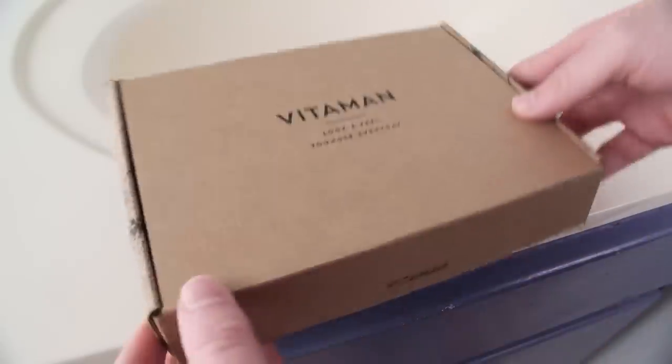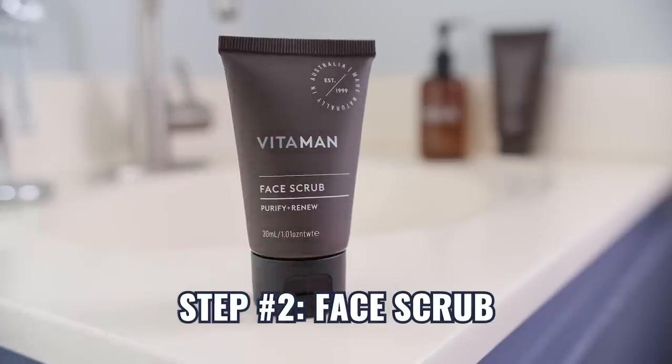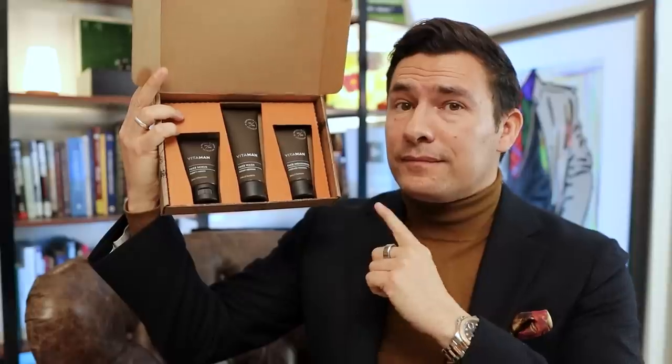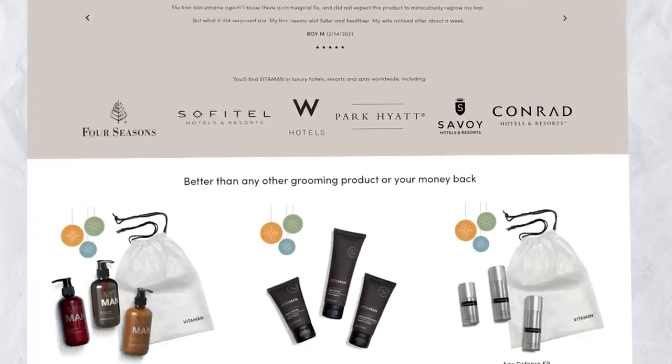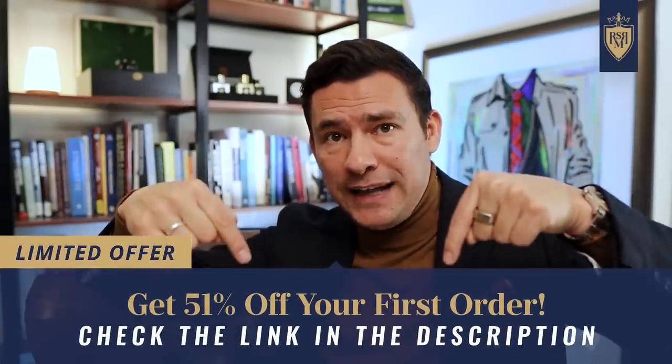Today's video is sponsored by Vitaman. Their essential skincare kit makes it simple: step one, use a face wash first thing in the morning and right before bed; step two, twice a week scrub your face with an exfoliator to remove dead skin cells; step three, after washing your face use a daily moisturizer. Vitaman's Daily Essential System is an easy natural skincare system delivered right to your door every month. Use the link in the description to get 51% off your first order — this deal won't be around forever.